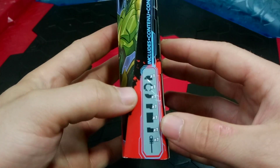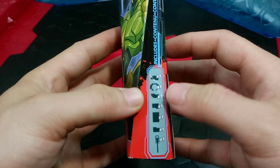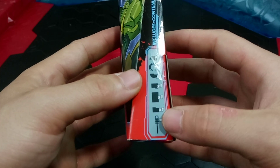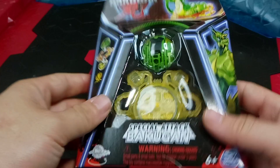On the side here we do have the contents: one top half of the Bakugan, the special attack bottom half, one ring piece, the character card, the gear card or the special attack card, one gate, and then the ripcord.